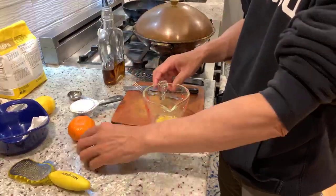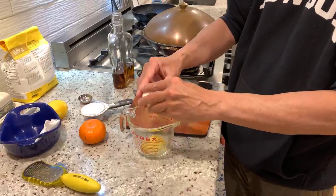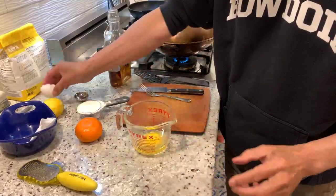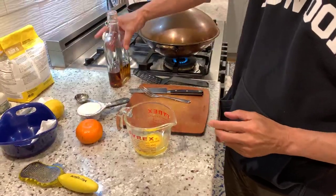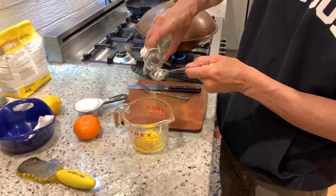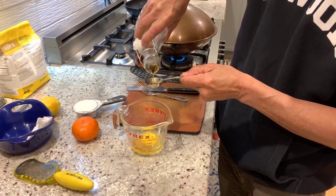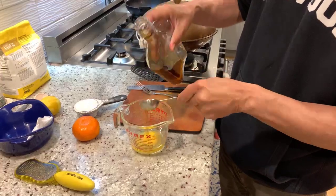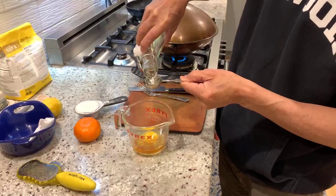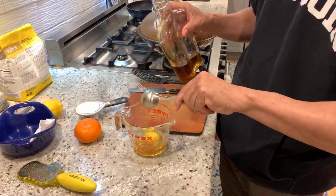And we're going to put in an egg — this is a large egg. And to that, we're going to add a couple tablespoons of maple syrup. If you want, you could use honey or you could use some sugar. Of course, if you use sugar, you may want to use a jumbo egg because it won't be as much liquid.